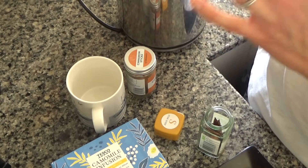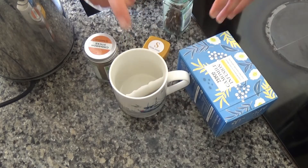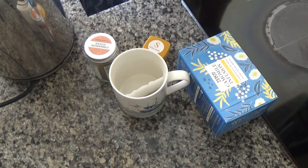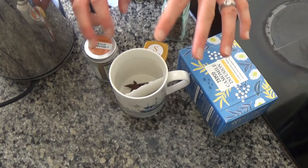To start, I've boiled my kettle and now I'm going to put a chamomile tea bag into a mug. You can use loose leaf tea if you want to, but I'm going to use a tea bag — I don't actually have any loose leaf chamomile at the moment. Then I'm going to add a star anise, and this is what makes it spicy.